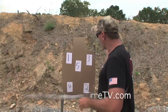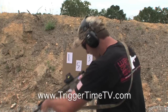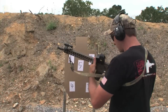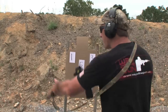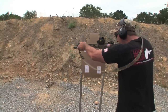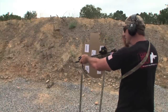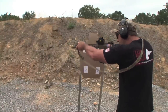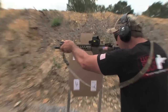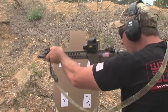Alright, let me grab these Peltors, get some eye pro and ear pro on, and do it. Here we go — we'll start with some single shots in numerical order. Stand by. Alright, nice and smooth through there. Let's pick up the pace, see if we can see, process, and output a little bit faster. Alright, pick it up one more time. Alright, groovy.